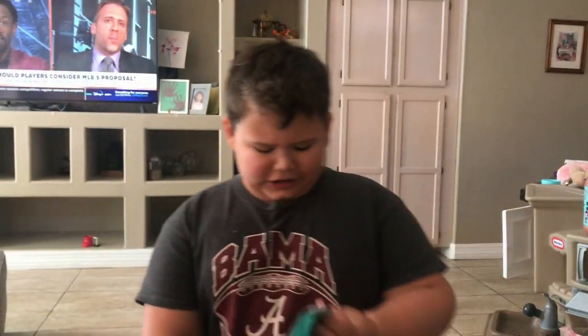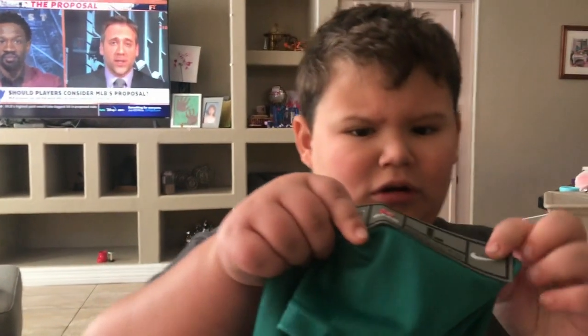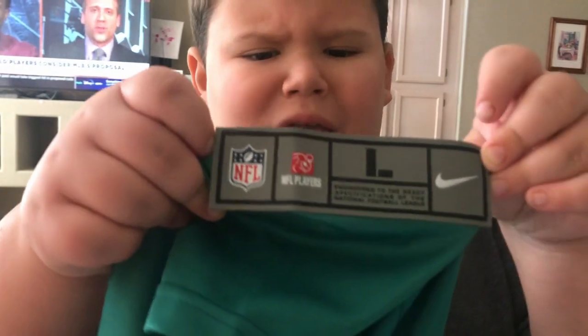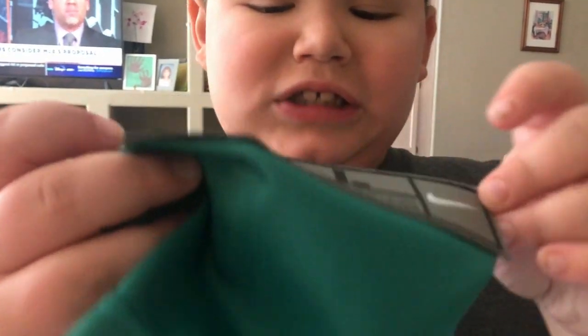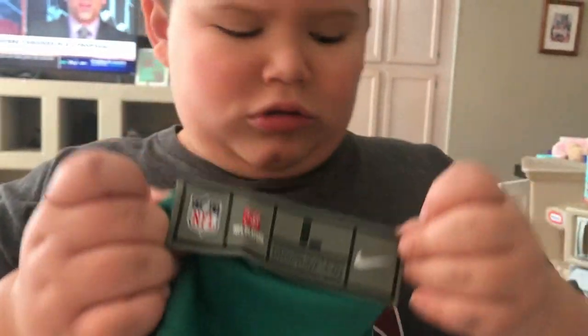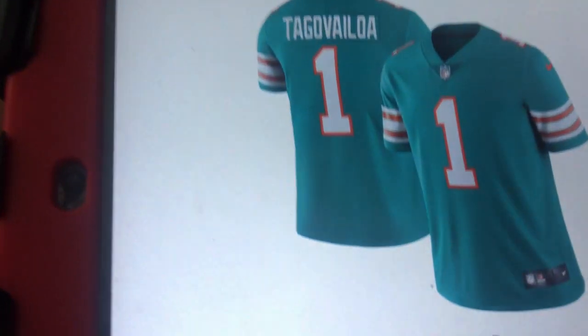Now you can see right here — the official NFL Players tag. On the real jersey, this is stitched. And look on the fake one — it's just a print. That's another key difference.